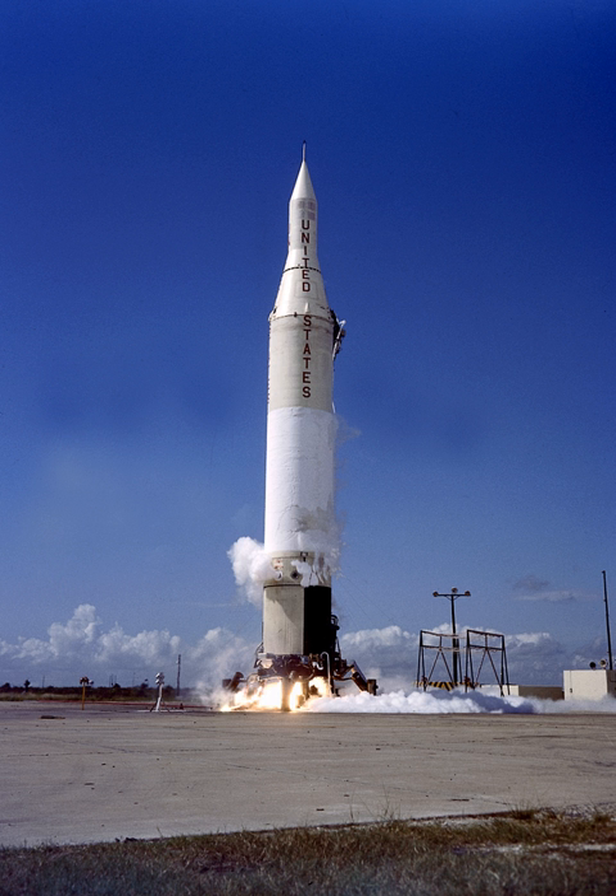Even worse, most of the design team had been disbanded and its members reassigned to other projects, making it difficult to obtain technical information for the Juno-2. The conversion of the booster for LEO launches also threw off the calibration of the spinning tub third stage, which was designed for the tiny Pioneer probes and not the larger Explorer satellites.